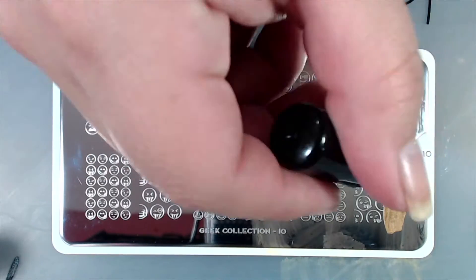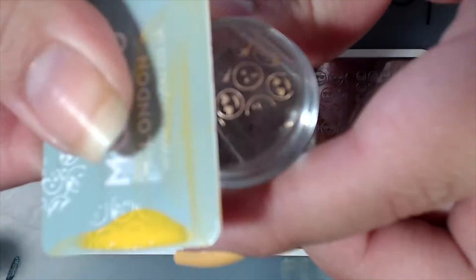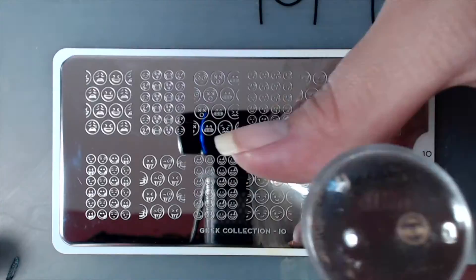A trick to cleaning off any image you don't want to stamp onto your nail is to take your stamping card and tap on any part of the image you want to remove before you go in and stamp.